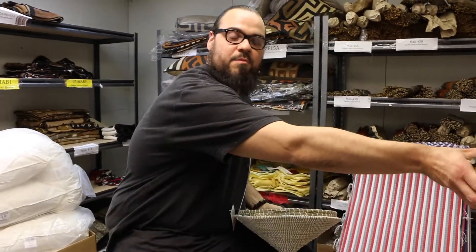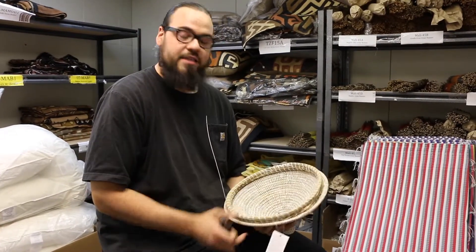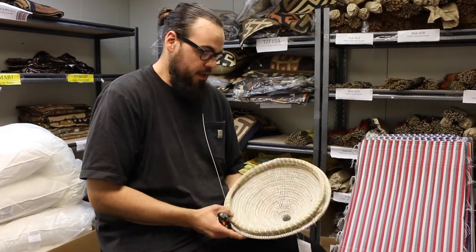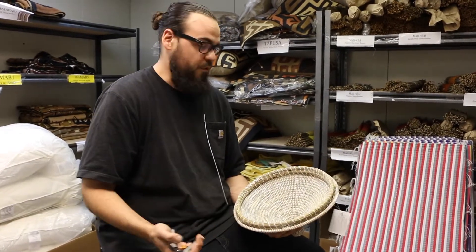Hi, I'm TJ. I work at Swahili Imports. I am one of the trimmers and preparers for the baskets as well as other merchandise. I just wanted to show you how I trim the baskets whenever they come in before we send them out.